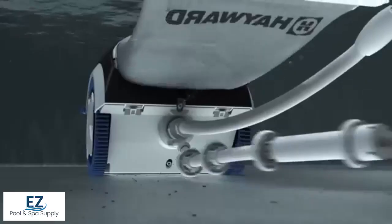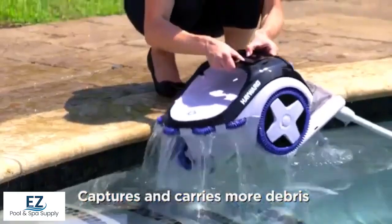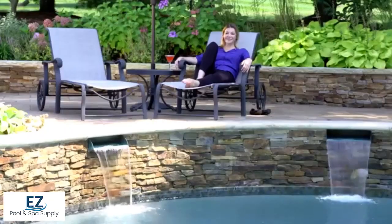TriVac 500's powerful sweep hose moves more debris from corners and crevices, while its wide vacuum inlet and extra-large debris bag captures it all without getting weighed down. TriVac 500 allows you to spend less time on maintaining your pool and more time on relaxation.